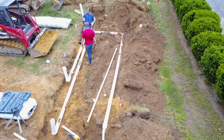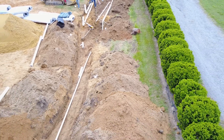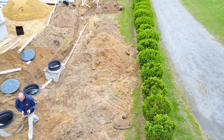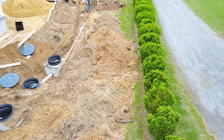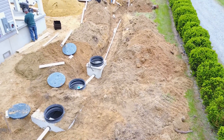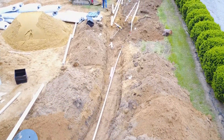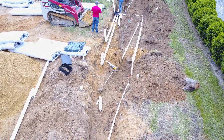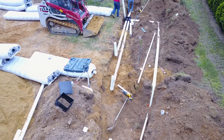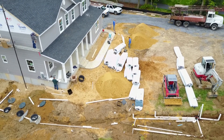Here you can see we're connecting the D-box, and the pipe coming out the right side of the screen is connected to the pressure pipe. That lift station allows us to overcome the elevation difference — in this case, about two feet. We're able to overcome that two-foot difference, and instead of putting in a pressurized drain field, the owner can still maintain their gravity drain field while only having to absorb the expense of a minor three-by-three lift station and a small pump.